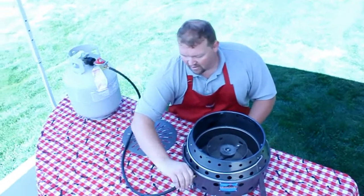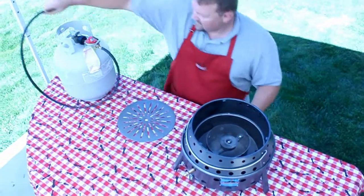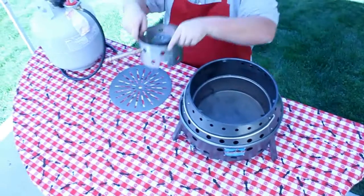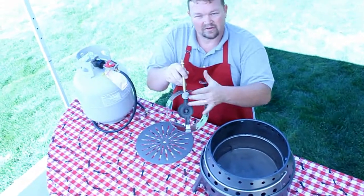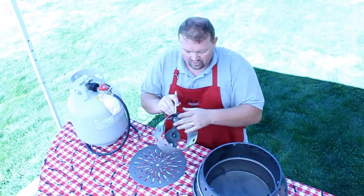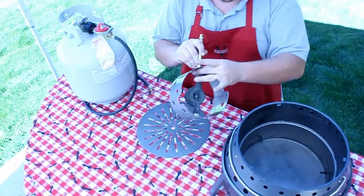I'm going to disconnect my hose and set it off to the side, then remove the propane kit. On the bottom of your propane kit, there's a metal disc that allows more or less airflow, and a thumb screw. By releasing that thumb screw just a little bit, I can slide that metal disc to allow more or less airflow in.